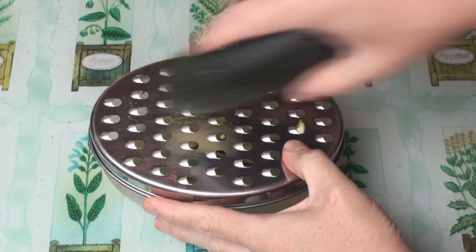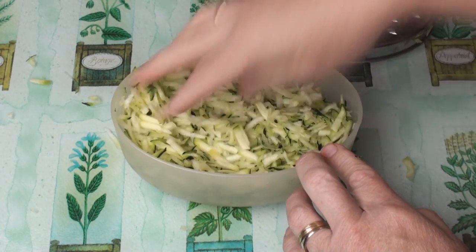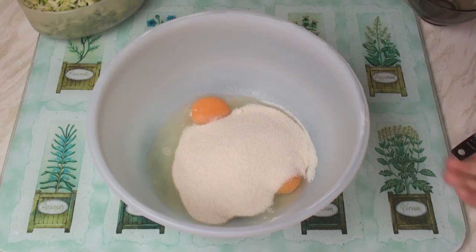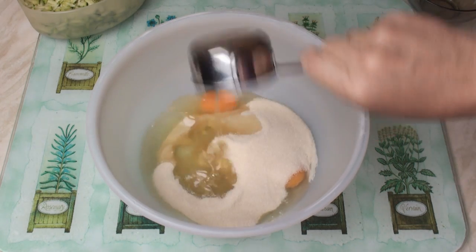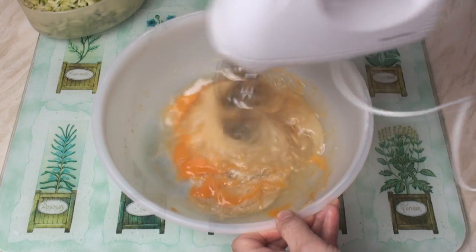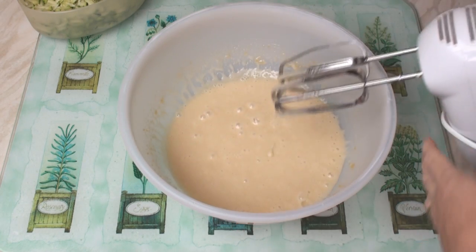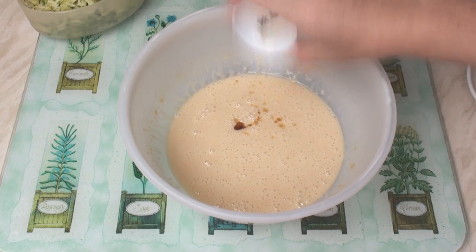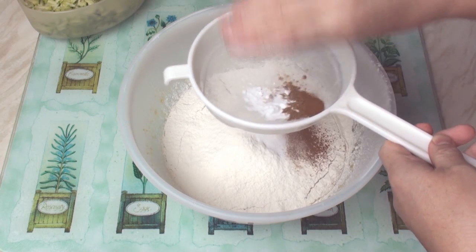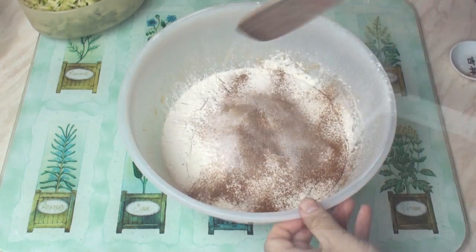I'll begin by coarsely grating the courgette. Now put the eggs, the sugar and the oil in a bowl and beat them together. After a couple of minutes or so, it should be fairly smooth. Add in the vanilla flavouring, then sift in the flour, and the spices, salt and baking soda. And mix well.